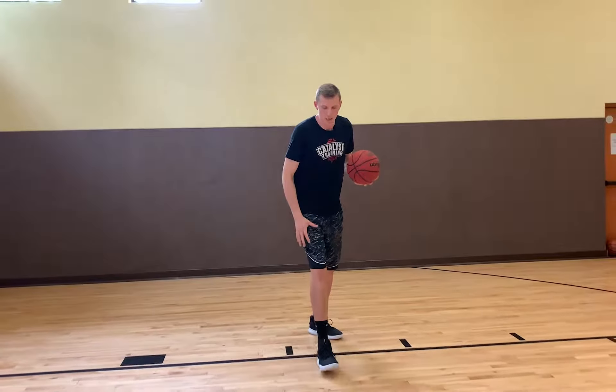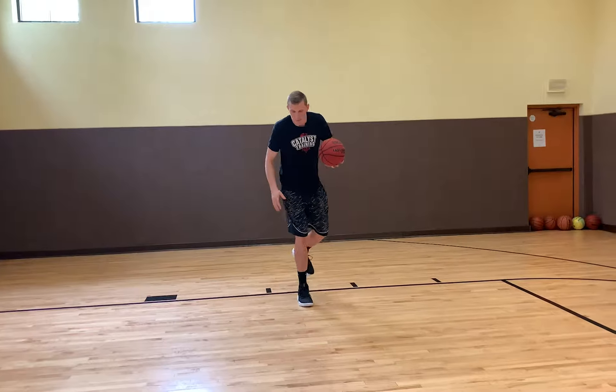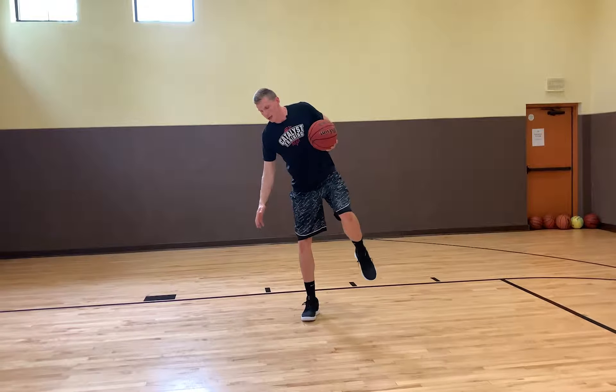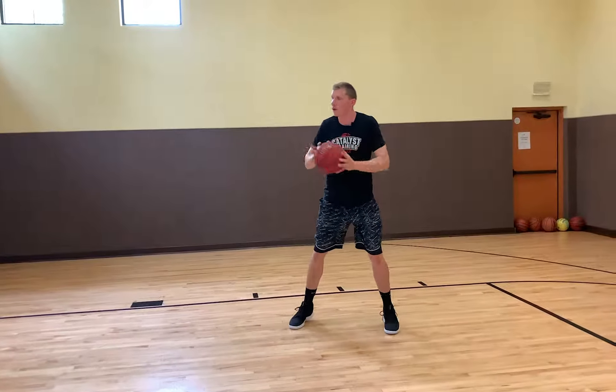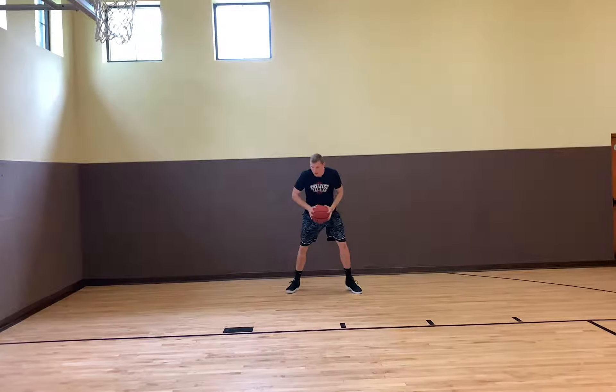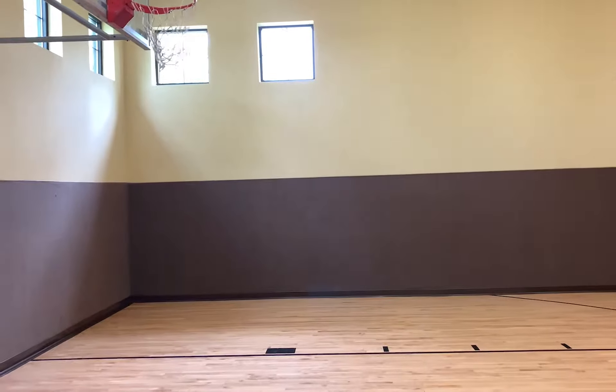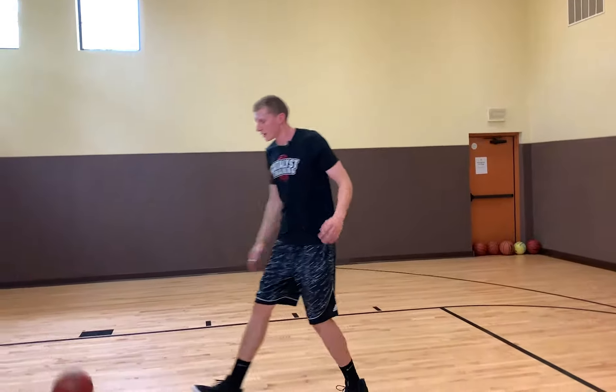Our last read is trying to get into a transition fade. As I skip off my right foot, I feel like I don't have space from my defender. So I want to create that separation — skipping off my right, land on my right, transition my weight to my left foot, and get to a controlled fadeaway to create separation from the defender. Side jab, step right, land right-left, controlled fade away, create that separation, finish over the top.